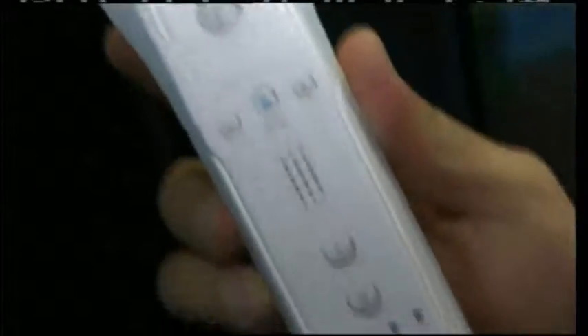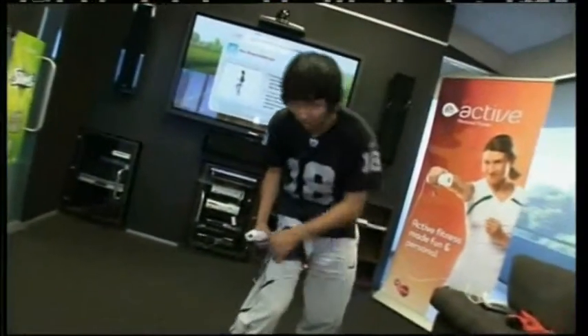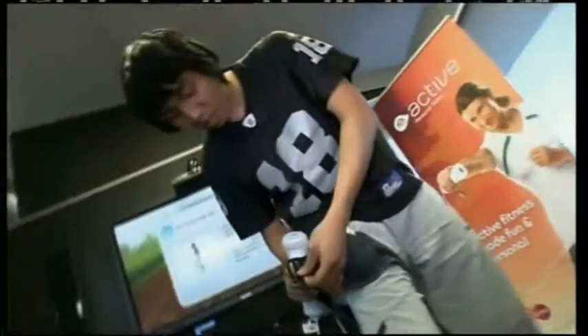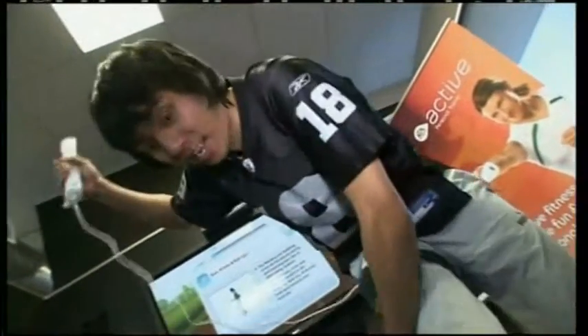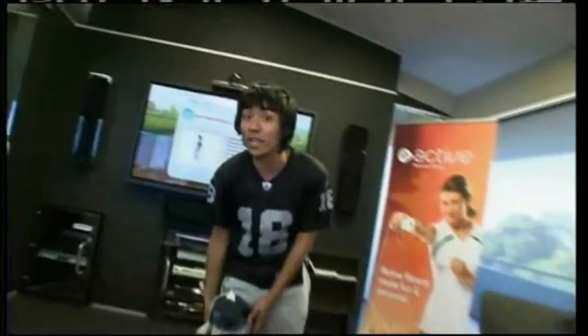The game EA Active comes with a specifically designed leg band which you put around your leg, and then a motion-sensitive controller which shows the movements on screen. So you have to hold one controller, and then have the other one in the socket right here by the leg band, and we're all ready to go.